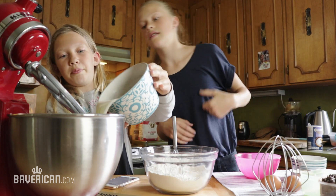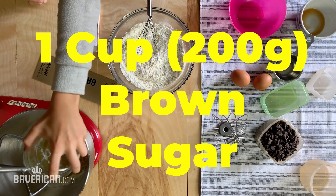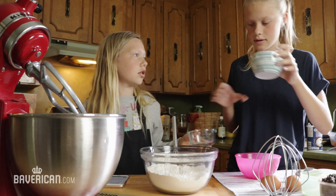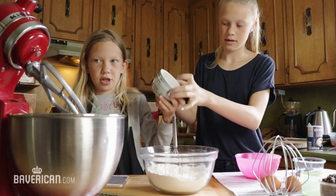We're going to put in butter, granulated sugar, then the brown sugar, the vanilla extract. Mix it until it's creamy.